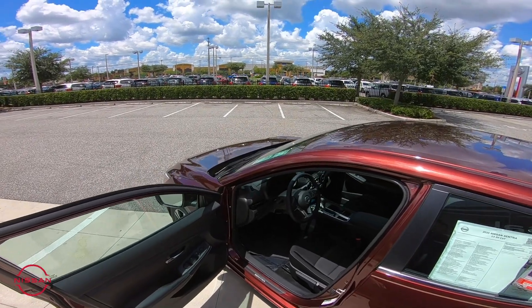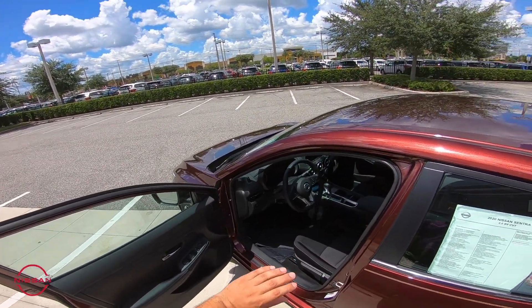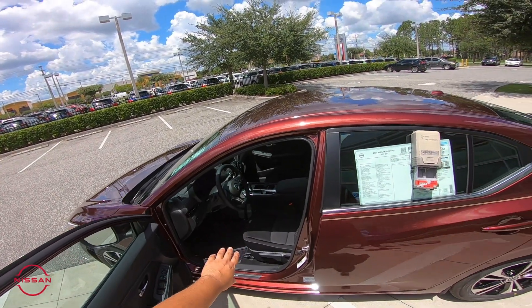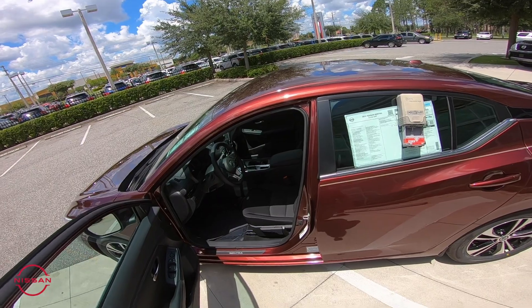We'll do a more in-depth review later on about the interior, but you'll notice power locks and power windows come completely standard. We have cruise control and radio controls on the steering wheel, along with the new heads-up color display that's completely touchscreen on the vehicle.